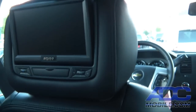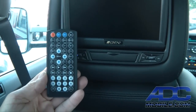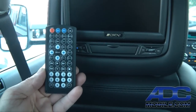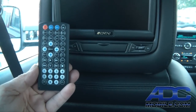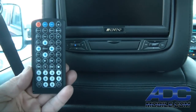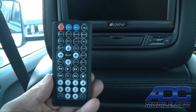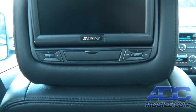It also comes with two remote controls that give you all of the standard remote functions you'd expect — DVD control, FM modulator control, everything you'd normally get in any headrest DVD system. So let's go ahead and turn this thing on and show you how it works.